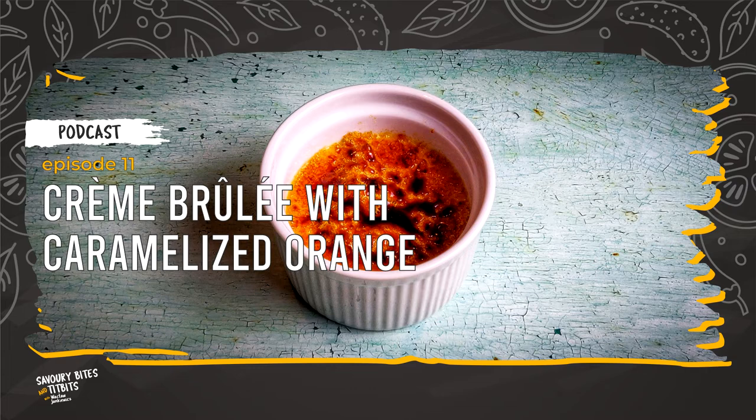You will need the following accessories: a knife, a cutting board, a teaspoon, a tablespoon, a wooden spoon, a saucepan with a capacity of 1.5 litres, a frying pan, two large bowls, a measuring jug, 4 ramekins with a capacity of 250 ml, a roasting pan or oven-proof dish, a grater, a whisk, a sieve, and a cooking torch.